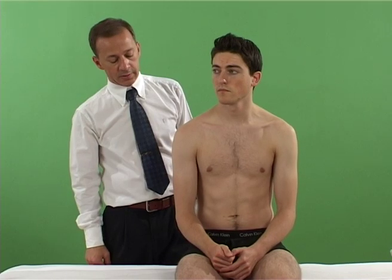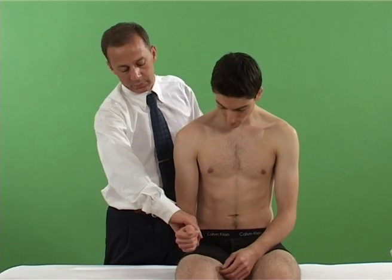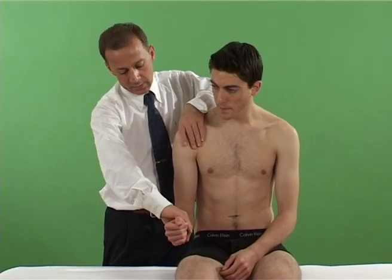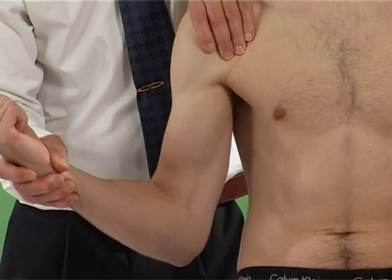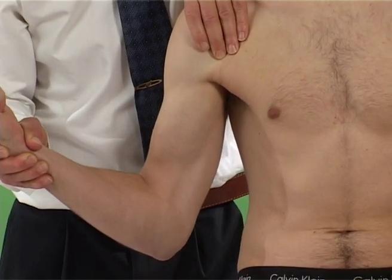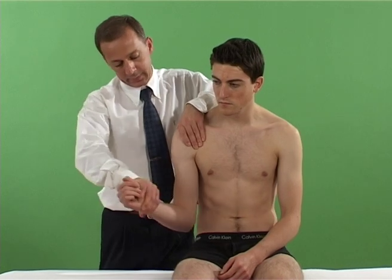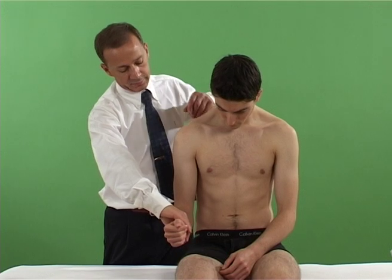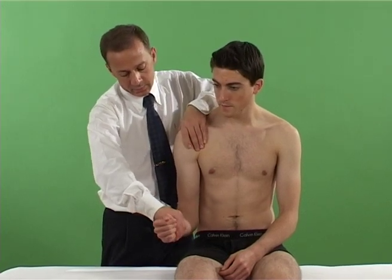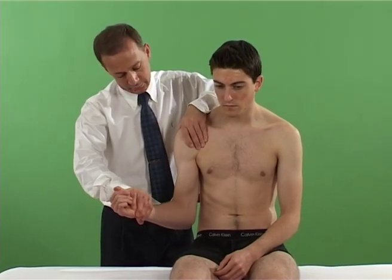With the patient sitting, the examiner supports the patient's flexed elbow and wrist. The patient is asked to push upwards to flex the elbow as the shoulder is taken into external rotation. This is similar to the action of grasping an apple and taking it towards the mouth whilst being resisted.